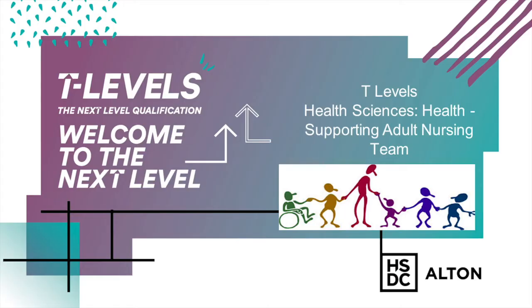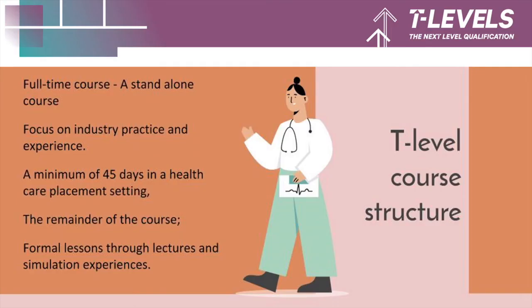Hi, welcome to the Health and Social Care Department. I'm Denise Hopper, the course manager for the Level 3 programmes. We're running a T Level in Health Sciences supporting adult nursing teams. This is a full-time course, so you won't be able to take any other subjects alongside it. It is very much a course that focuses on industry practice and experience.